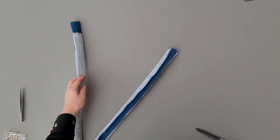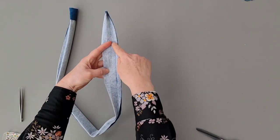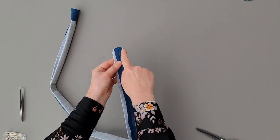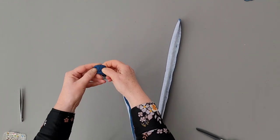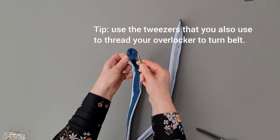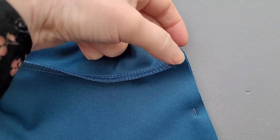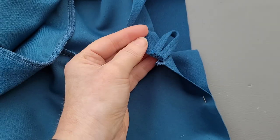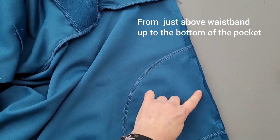To make the belt: iron on the interfacing, fold width-wise, sew, iron open the seam making sure the seam is in the middle. Sew the pointy end and cut short. Turn the belt, iron flat and topstitch at 0.5 cm from the edge. Cut a notch in the back seam 1 cm from the edge — fold up, the rest of the seam goes down. The front seam also goes down. Attach the loops to the side seams and sew first before overlocking.